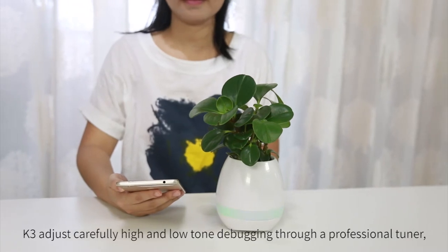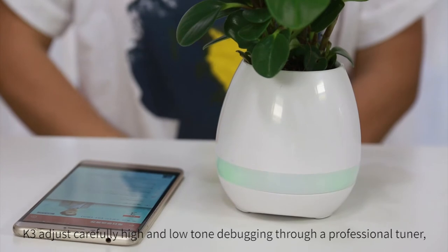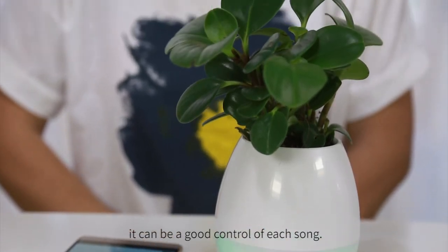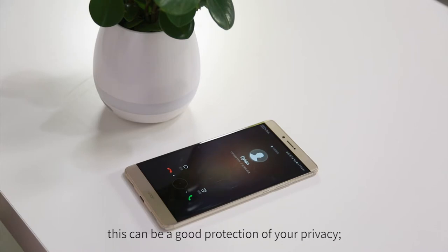K3 carefully adjusts high and low tones, debugged through a professional tuner, so it can provide good control of each sound. When phone calls come in, the speaker keeps quiet, providing good protection of your privacy.